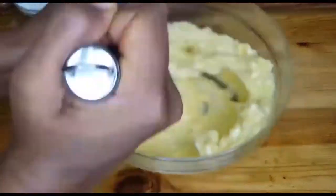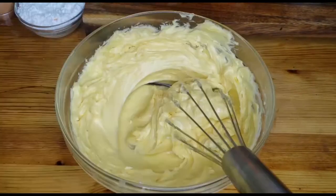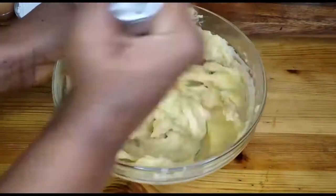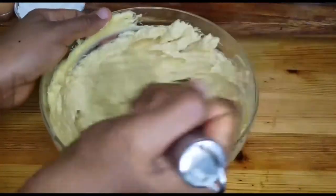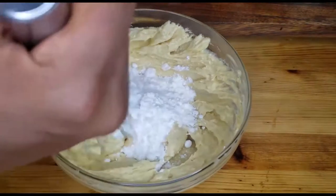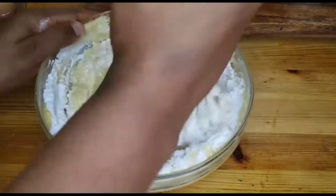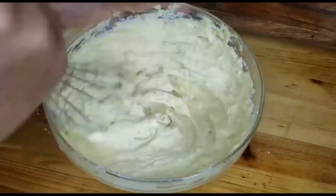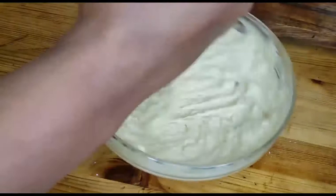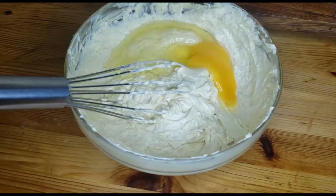In our mixing bowl we are going to put in 200 grams of butter at room temperature and mix it well until it's loose. Then we add the crystal sugar and mix until it reaches a good consistency, then add the powdered sugar and mix that in as well until everything is well combined.